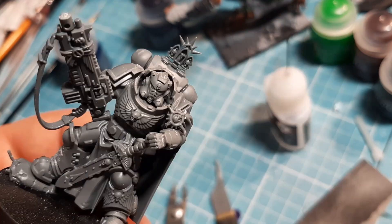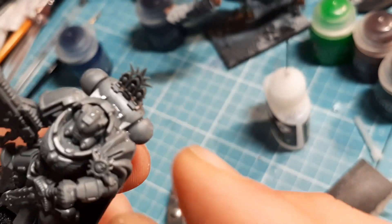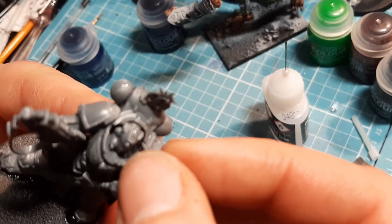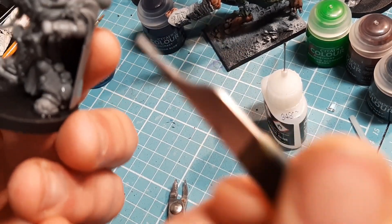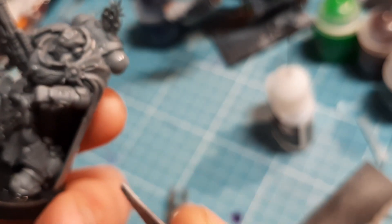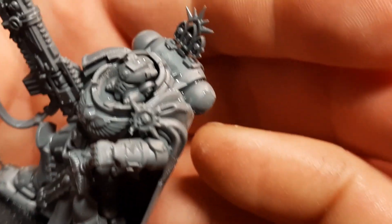I'm going to clip those off, clean those down, and glue those into place. There's the little square in there for the head. The backpack is self-explanatory - you can see the curve in the cloak matches the curve at the bottom of the backpack. Final thoughts: here we are, very, very easy and straightforward. You'd be forgiven for putting it upside down as I nearly did. The decorative spikes are actually the only tricky part of this model - they're a bit of a pain to clean because the sprue came off at either side.